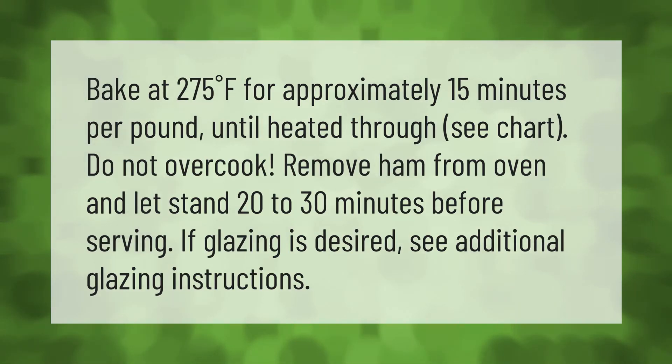Remove ham from oven and let stand 20 to 30 minutes before serving. If glazing as desired, see additional glazing instructions.